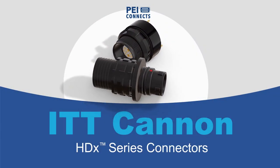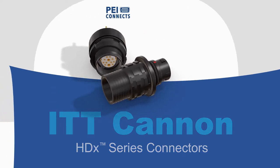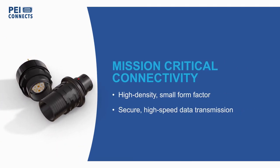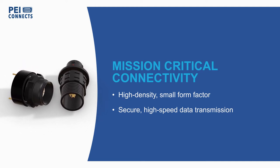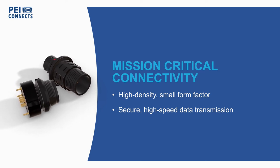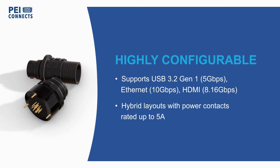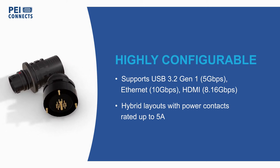ITT Canon's HDX series of high-density, small-form factor connectors provide secure, high-speed data transmission for soldier-worn systems, first responders, medical devices, and other mission-critical applications. The connectors are offered with standard and high-density layouts that support USB 3.2 Gen 1,